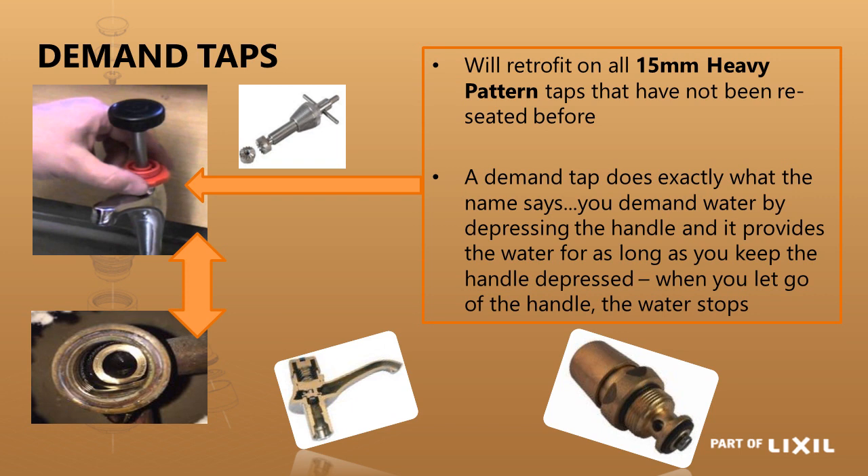The demand tap head part will retrofit onto any 15mm heavy pattern tap, except if that tap has been reseated. Reseating is re-cutting the seat — if the seat has been damaged you can reseat it to make it smooth, but it sits a little deeper and a demand head part will not seal on a reseated tap. A demand head part works as the name says: you hold the tap down while demanding water, so water flows for as long as you hold it and stops as soon as you let go.